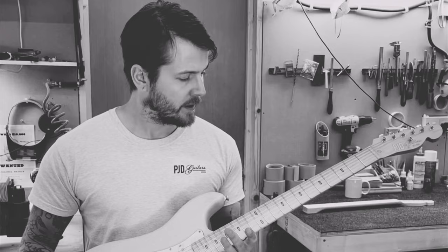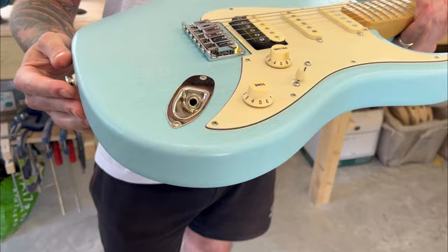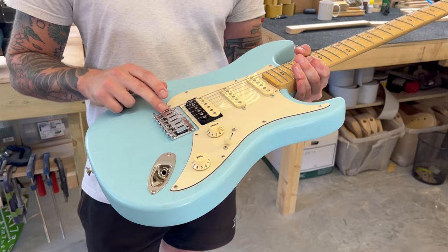It's got a maple neck with a nitro satin finish with a slight tint, Gotoh tuning pegs, and a Gotoh fixed hardtail bridge. Like all of our other standards, it's also available with a tremolo option — this one comes with a Gotoh synchronized tremolo.